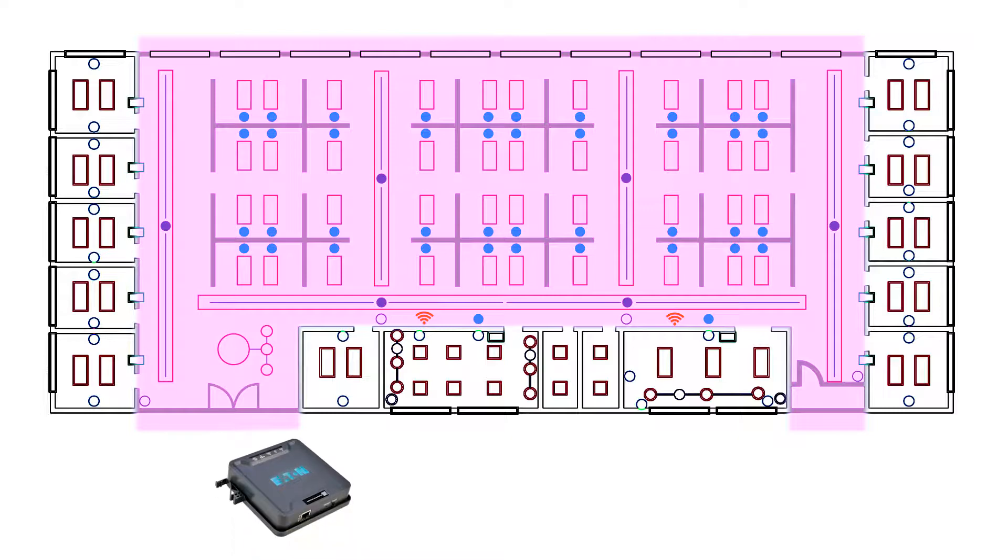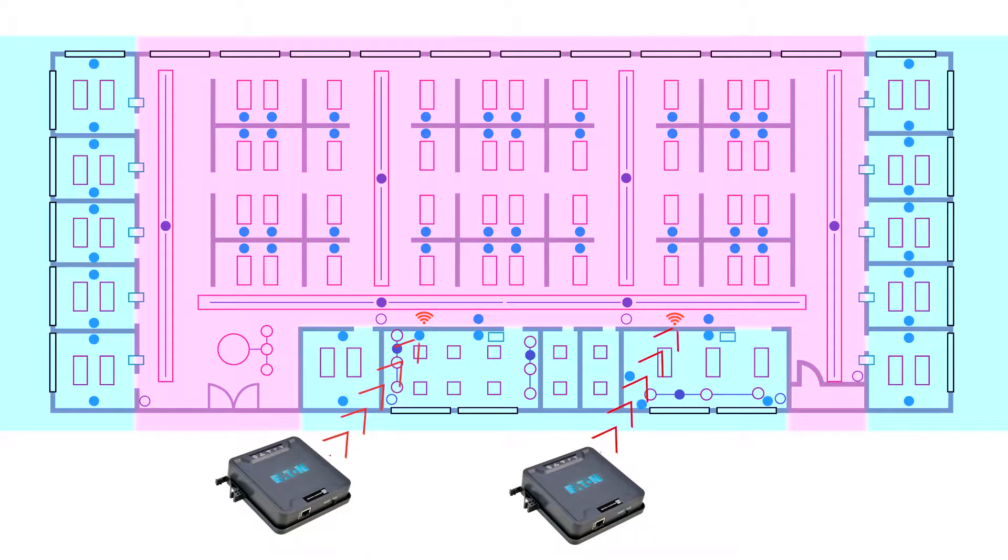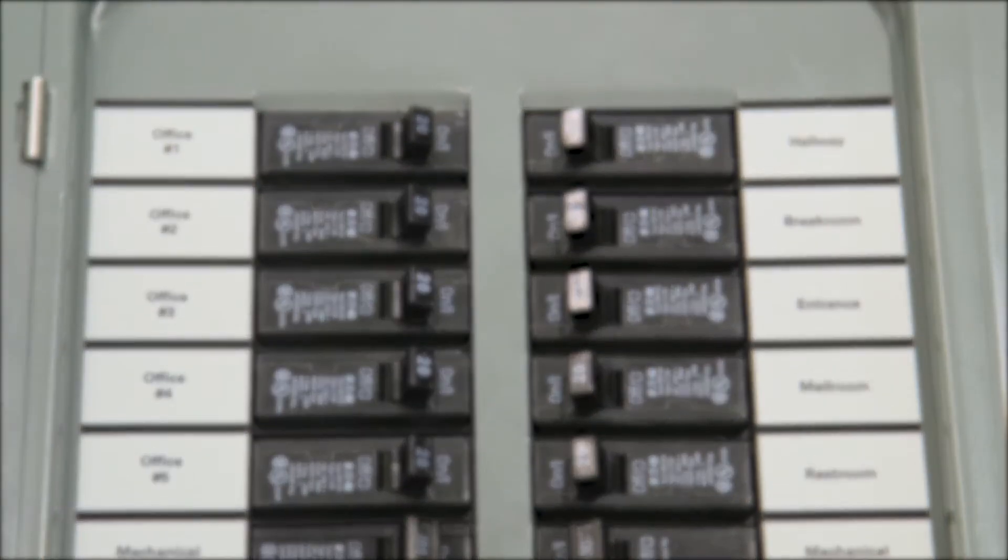If the facility has more than one wireless area controller, first identify what devices should pair with each wireless area controller. Next, identify the circuit breakers that provide power to the devices in the controlled area.